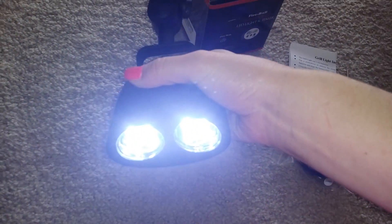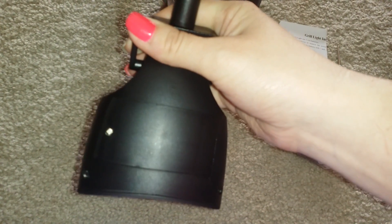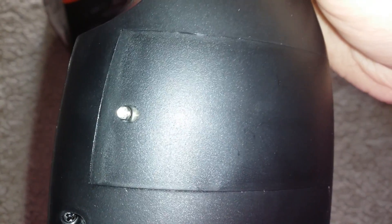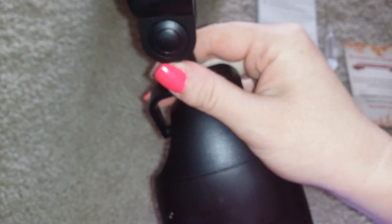It has two bright LED lights right here as you can see. The grill light is powered by three AA batteries that go right in here. There is a screw that you just unscrew, then the door opens and you can slide the batteries in. The grill light has a nice swivel so it swivels, and you can also move it up and down to get the right angle to shine the light over your food.